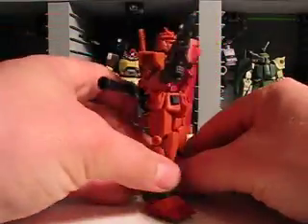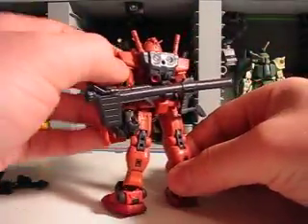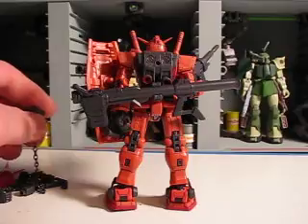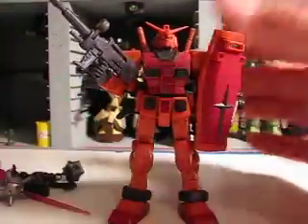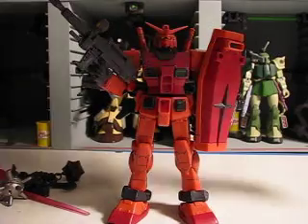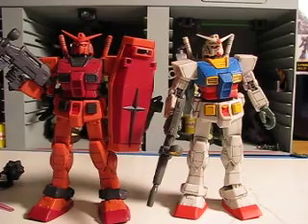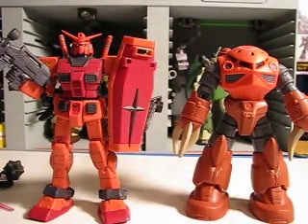Char is basically a repaint — an official repaint — of the RX-78 Version 2. It's exactly the same in just about every single way, but just very, very cool. Just a quick comparison with the regular Version 2 right here. It's got a really nice color scheme that matches quite well with the Okawara Zogok.